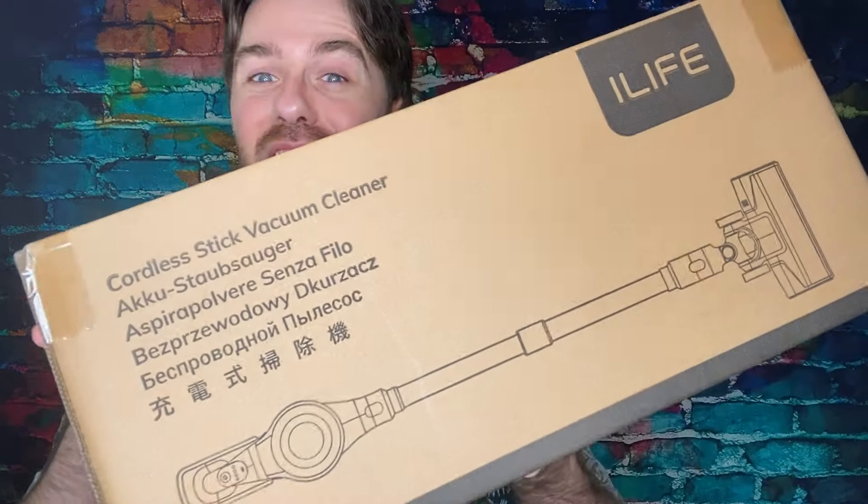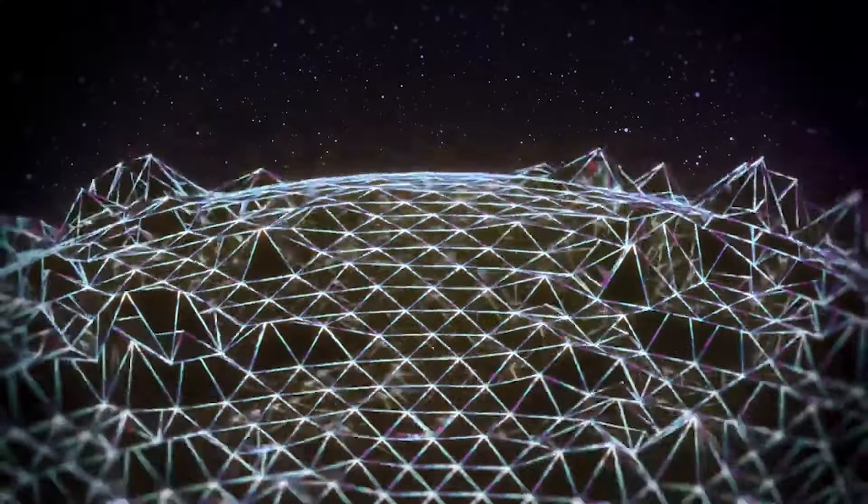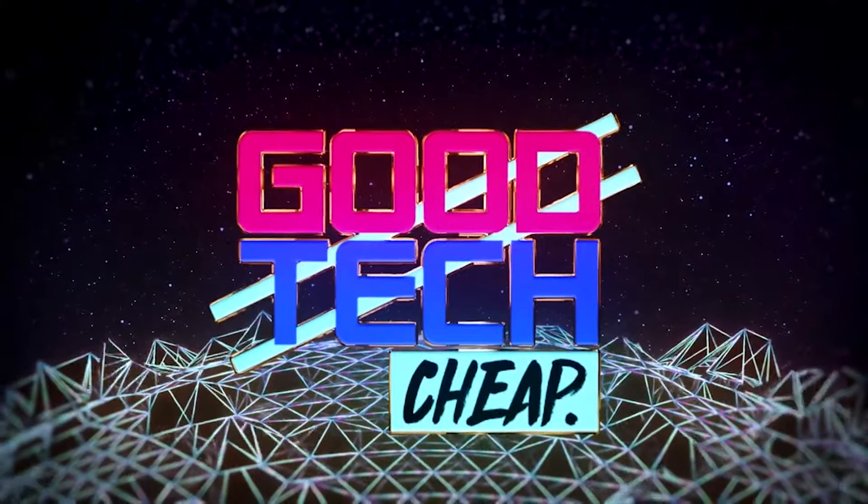Is your vacuum just not good enough? Well, let's look at this product. Welcome back to Good Tech Cheap — I'm today's host Matthew, and today we're going to be taking a look at the iLife H80 cordless vacuum cleaner. You know the people who make awesome vacuum cleaners. In every episode of Good Tech Cheap we do a full unboxing and review, so let's get into it.